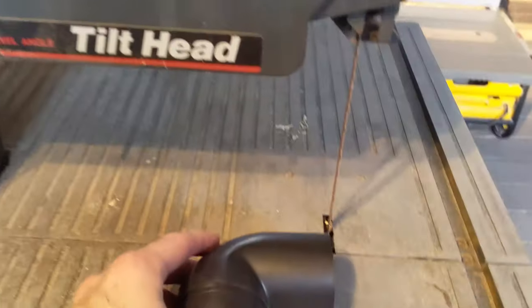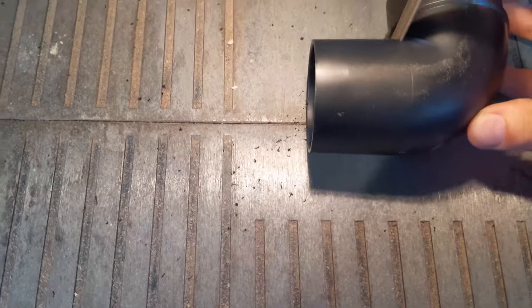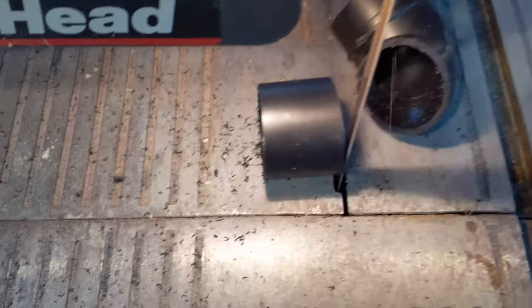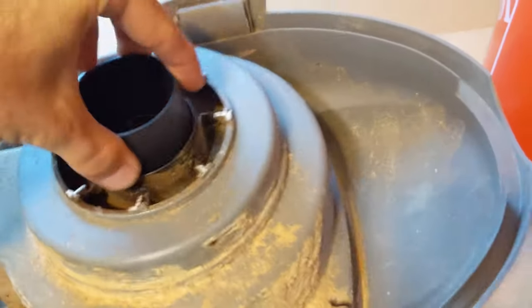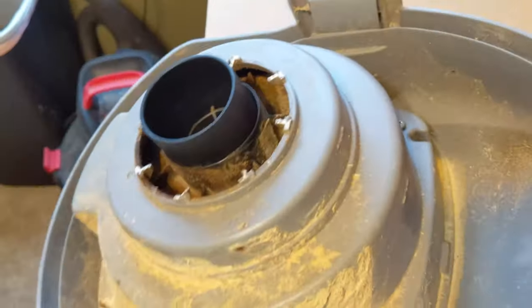I'm going to cut this with my bandsaw. Okay, so I have these cut. I cut this off — that side fits over here, and this side is kind of snug in there. I could almost pick it up. So what I'm going to do is put a little bit of duct tape around this, stick it in there, then duct tape around here to seal it. I think that'll probably work.